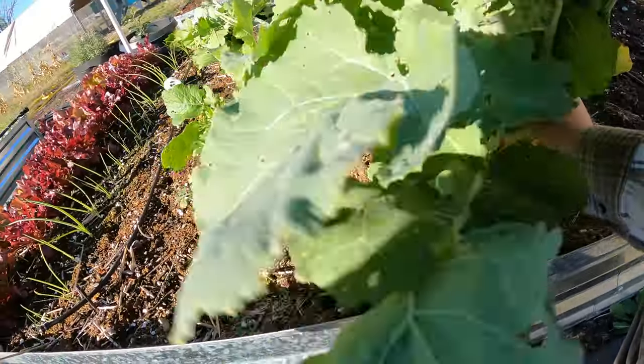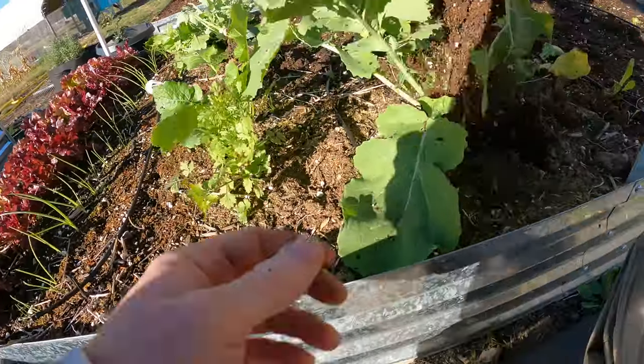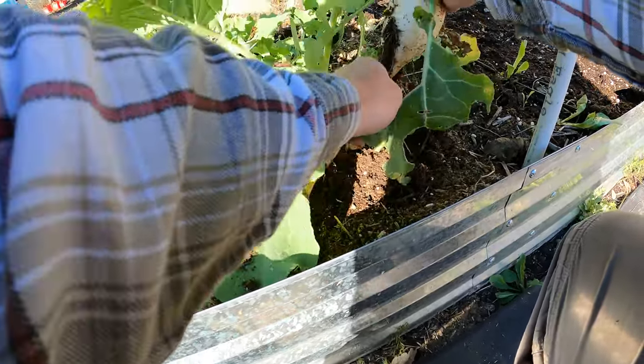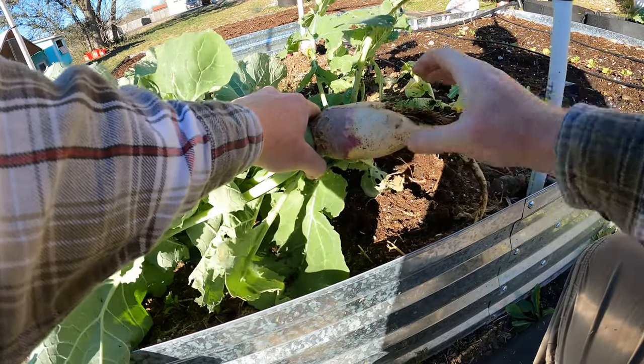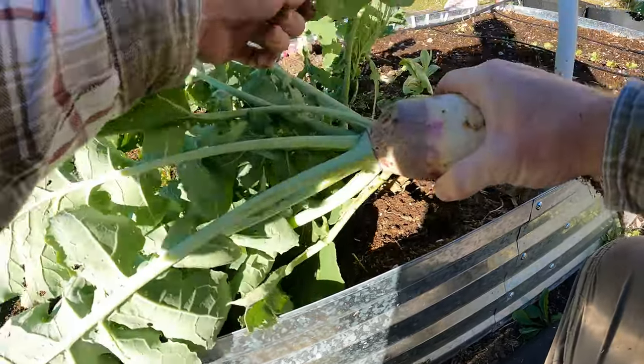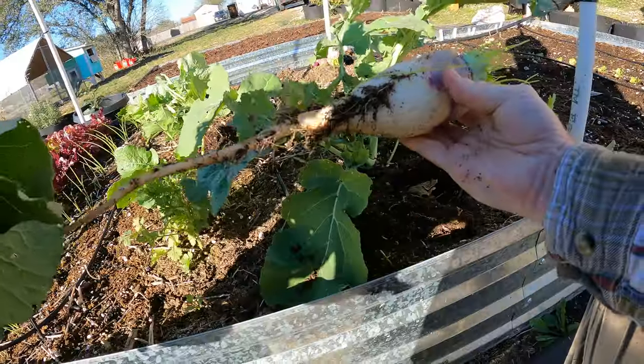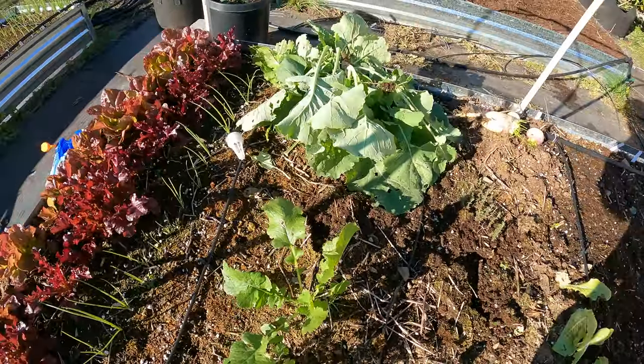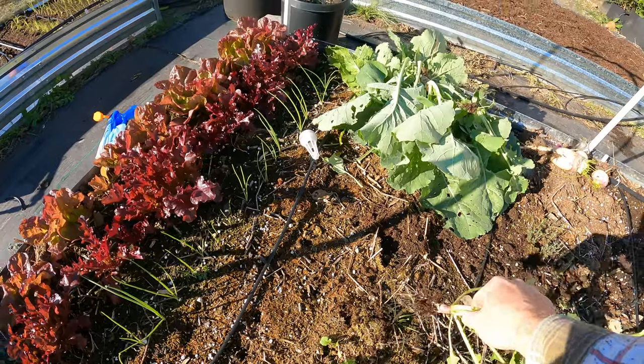This one is actually a pretty decent sized rutabaga. These were all planted at the same time, yet different results. It's a decent one right there. One last little one — that's a chicken one. And then here, that's a chicken one also.